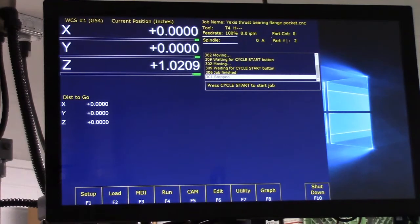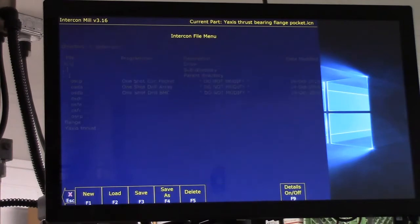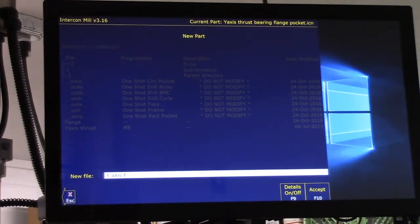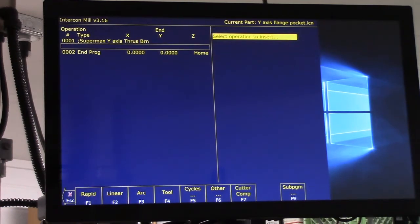We want to go into CAM, which is F5, and then go to ICN — that's Intercon. Let's start a new one, and we're going to call it 'Y-axis flange pocket.' The programmer is me, machine is Supermax, description is 'Y-axis thrust bearing.' We're using inches, date is July 4th. We'll accept that.